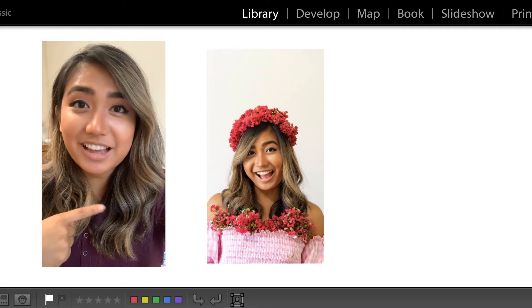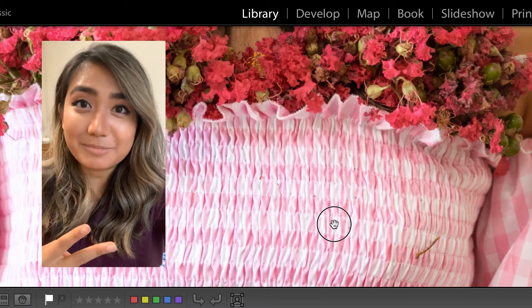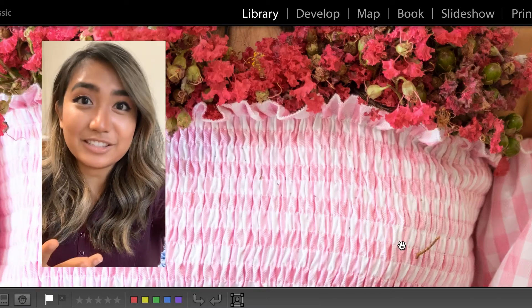That photo shoot was a success except for one thing — my throat hurts because I had flowers all over me and I have pollen allergies. Second, there was a worm on me and I just lost it.